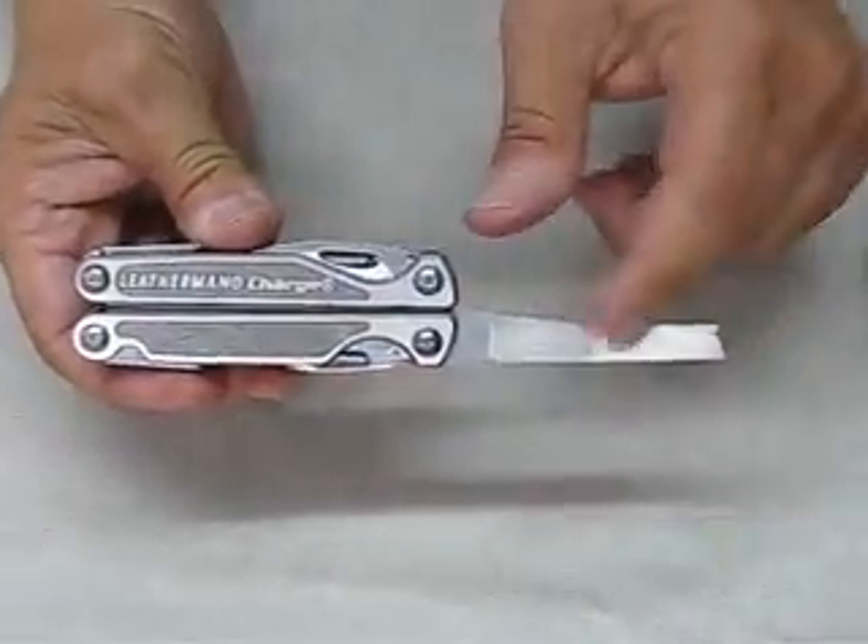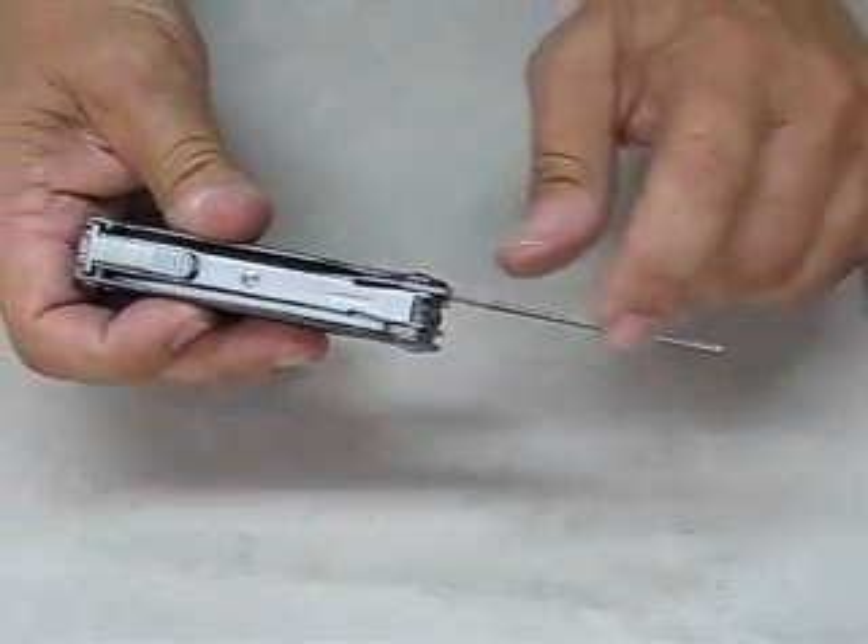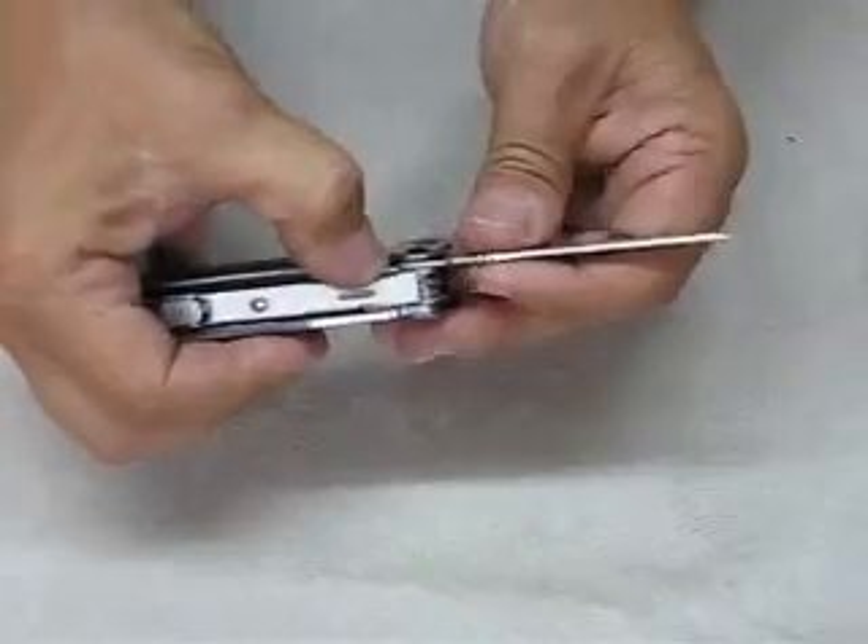This is the diamond file. On the other side, a cross cut file with straight cut teeth along the edge. It locks into place.